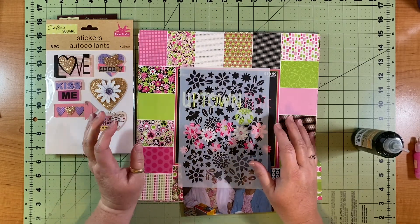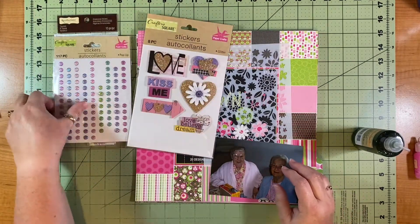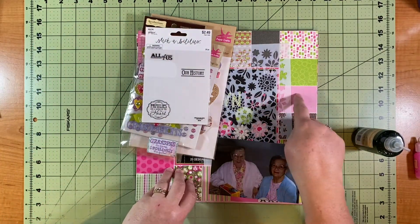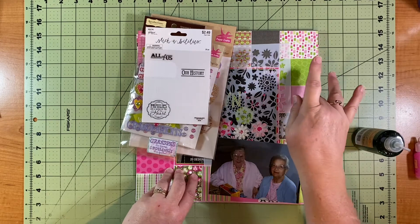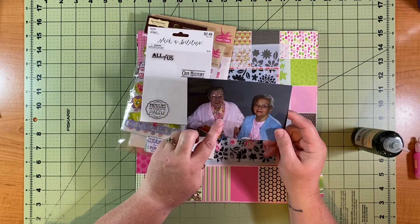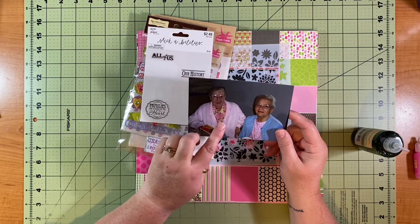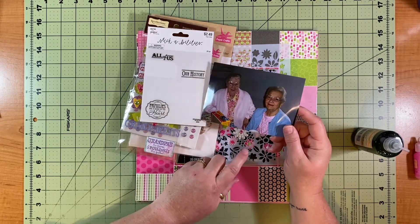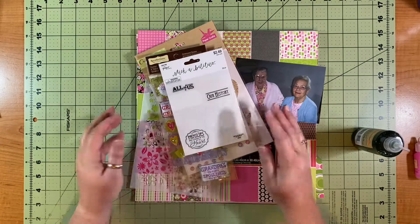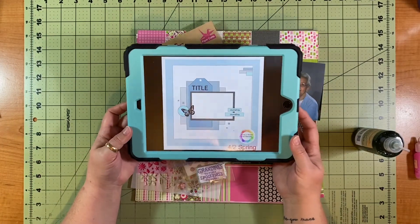I'm going to get started and use some of these things up. I'd love to get more pages out of this paper pad — I use it pretty much any time I document this lovely lady, my grandma. We just lost her two years ago and she loved her flowers and pink and shiny things, so anytime I scrapbook her I almost always use Uptown Flair from Paper Studio. So I've got my stash, my great picture, and this awesome sketch by Lisa Sikorski.